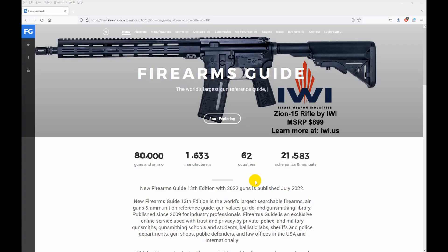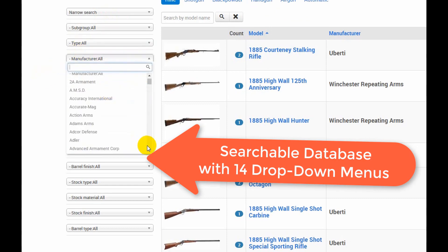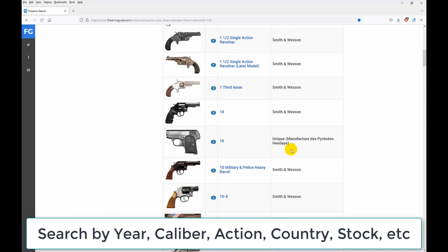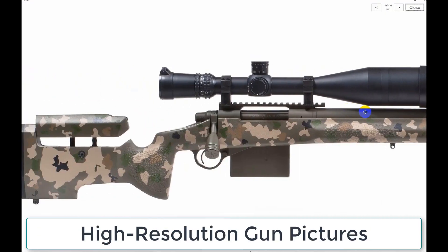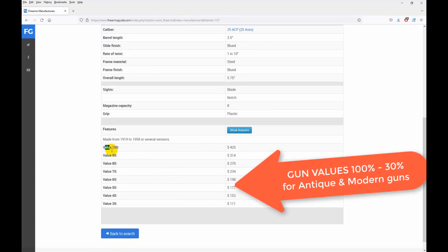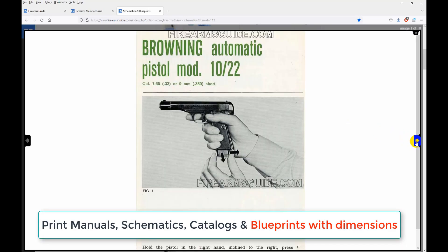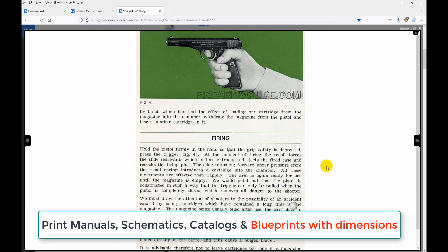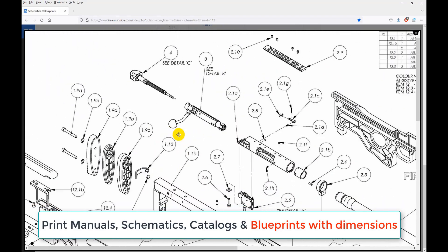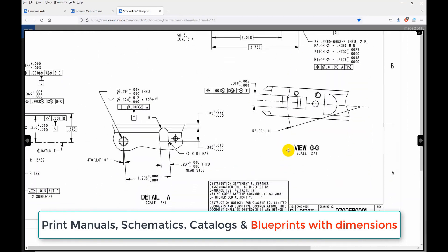Firearms Guide is the world's largest searchable guns and ammo technical reference guide and gun values guide, presenting over 80,000 antique and modern firearms, air guns, and ammo with tech specs, high-res images, features, ballistics, prices, and gun values from 100% to 30%. It has the largest professional gunsmithing library with over 23,000 printable gun manuals, schematics, parts lists, and old catalogs. See why all gunsmiths have already subscribed — join us at firearmsguide.com.